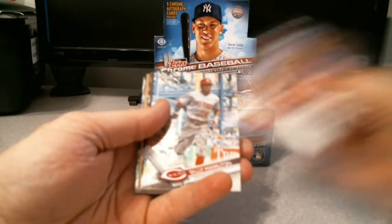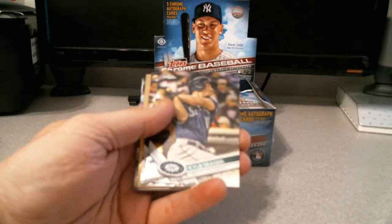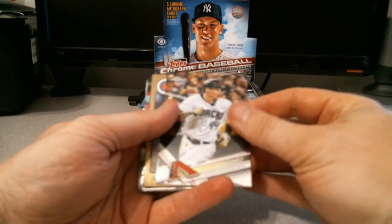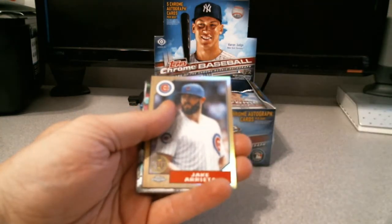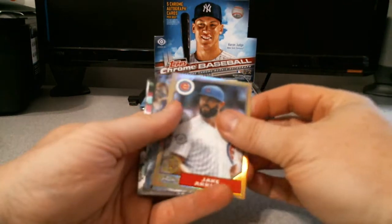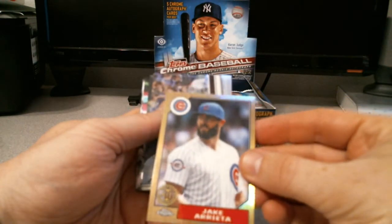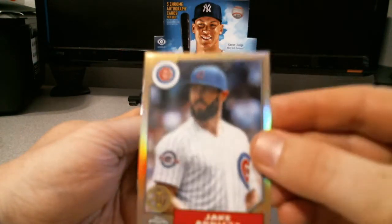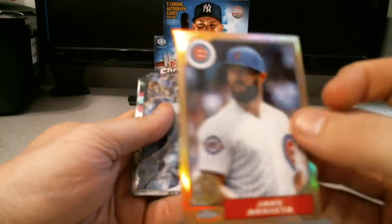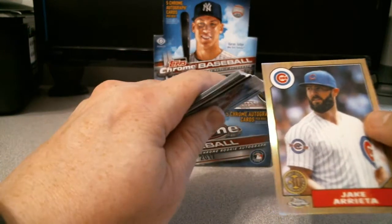Andrew Miller base, Billy Hamilton base, Max Scherzer, Kyle Seeger, Paul Goldschmidt, Jake Arrieta. This is going to be the base - they have the 30th anniversary; they do have other versions of that.